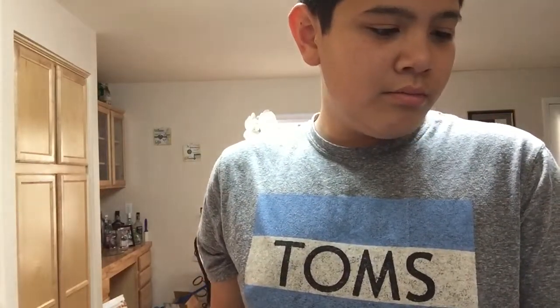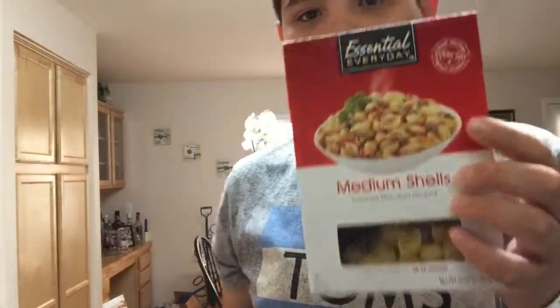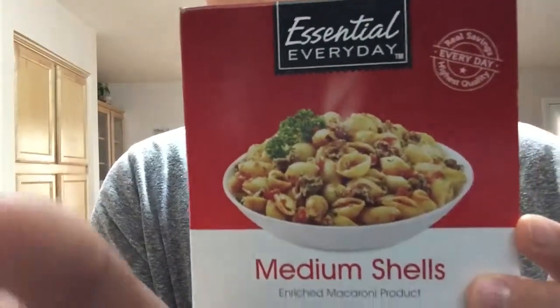You need a third of a cup of pasta. Apparently we don't have macaroni shells — well, we do have macaroni shells, but they're not like the mac and cheese shells. So let me measure out a third of a cup of this. That's all the pasta I get? What the heck.